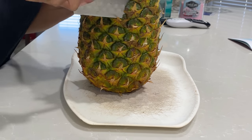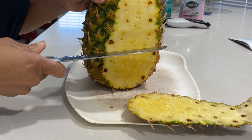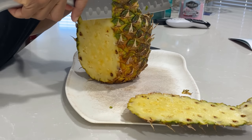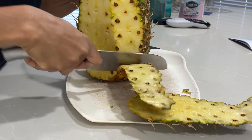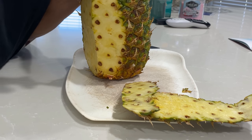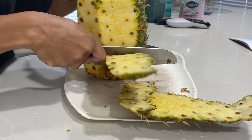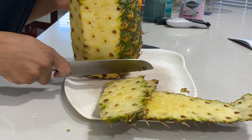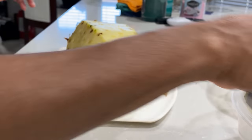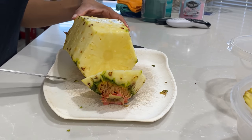I'm peeling the bark of the pineapple to add into the drink because it will help release the bromelain. We're using all of the pineapple here — I want to show a way to use even the bark and the stems. Just peel it as much as you can, leaving some of the pineapple meat intact. I even use the head and the tail of the pineapple plant.